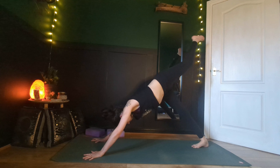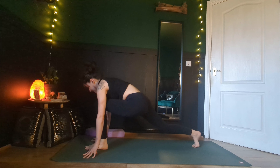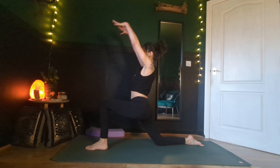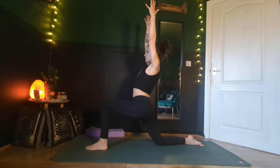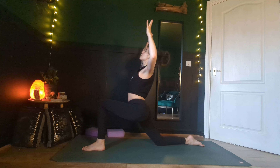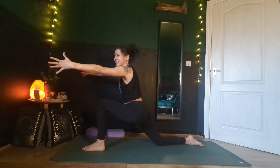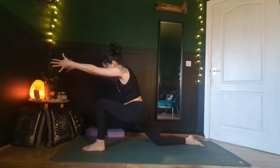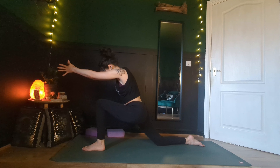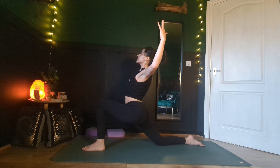Inhale, left leg lifts. As you exhale, bend your left knee, step your left foot in between your hands as you drop the right knee down. Inhale, reaching up to low lunge. Inhale, bend those elbows, lift your chin, lift your chest. As you exhale, scooping, reaching those fingertips as far and wide as you can, bring the palms to touch as you bring your chin to your chest. Inhale, nice and wide — cactus the arms.